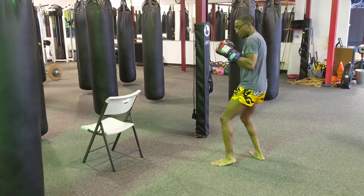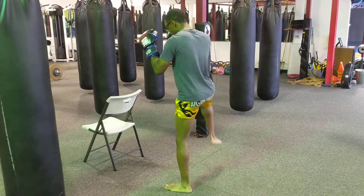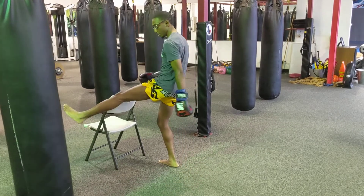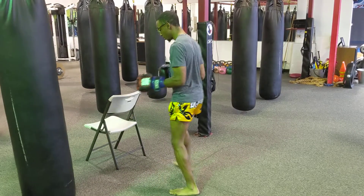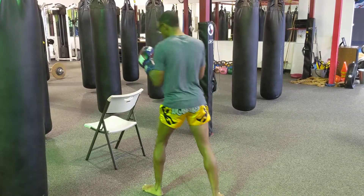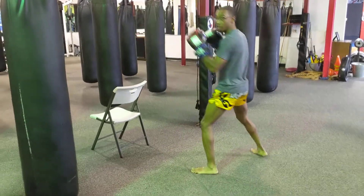One more time: step, step, show it, 45 degrees — don't step in, I'm going to mess up your range. Step 45, throw that kick, step down, chair, and move.